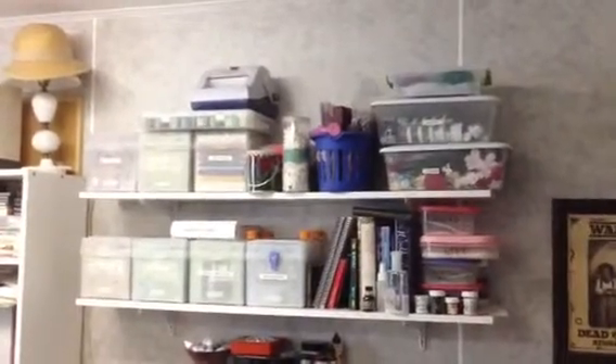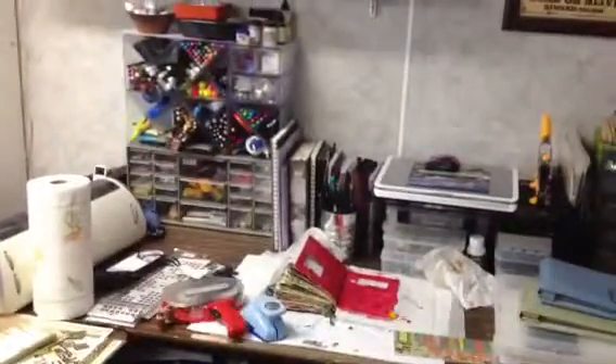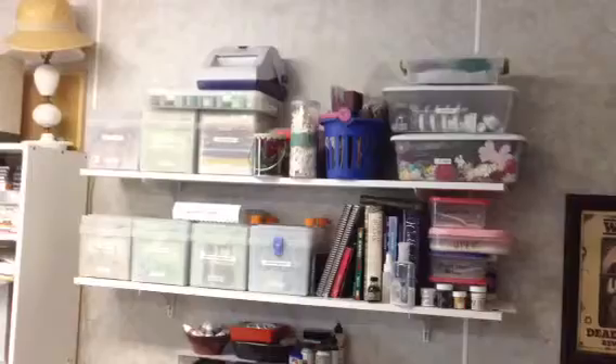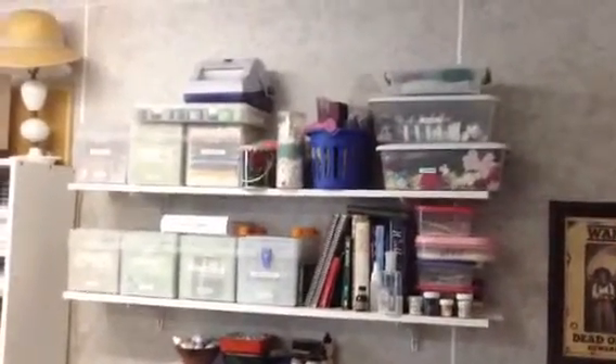Hey Ruth, this is a before video of these two shelves that are above my art journaling and Cricut desk here. I think it could look better than this, so I'm going to get some more of those photo boxes and rethink some of the ways I've been storing these things.